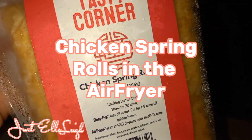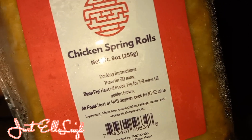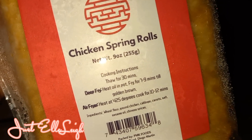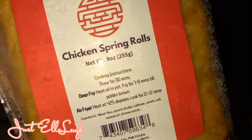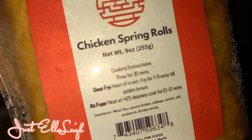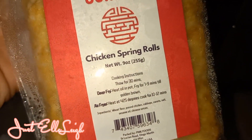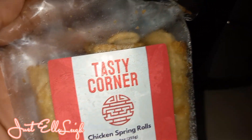Tasty Corner has made these chicken spring rolls. The directions are to air fry them at 425 degrees, and they also recommend that you thaw them out for about 30 minutes before. So these are the chicken spring rolls from Tasty Corner.